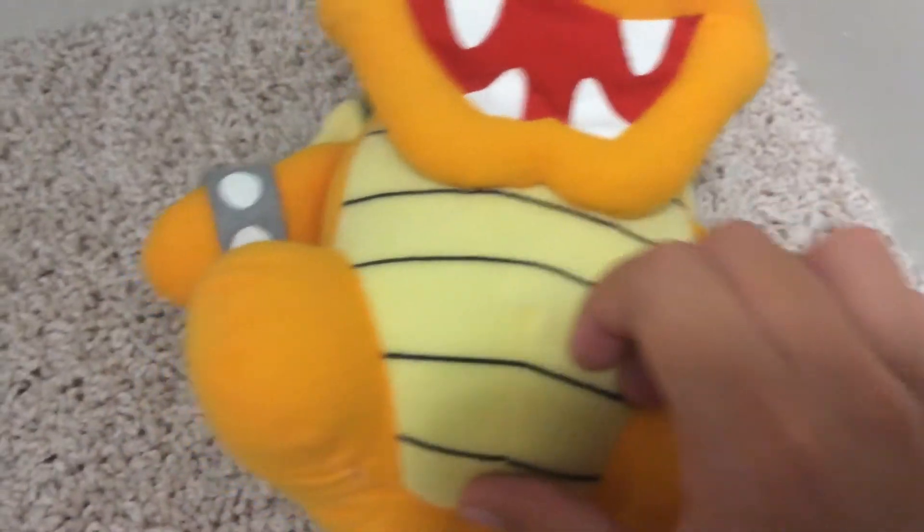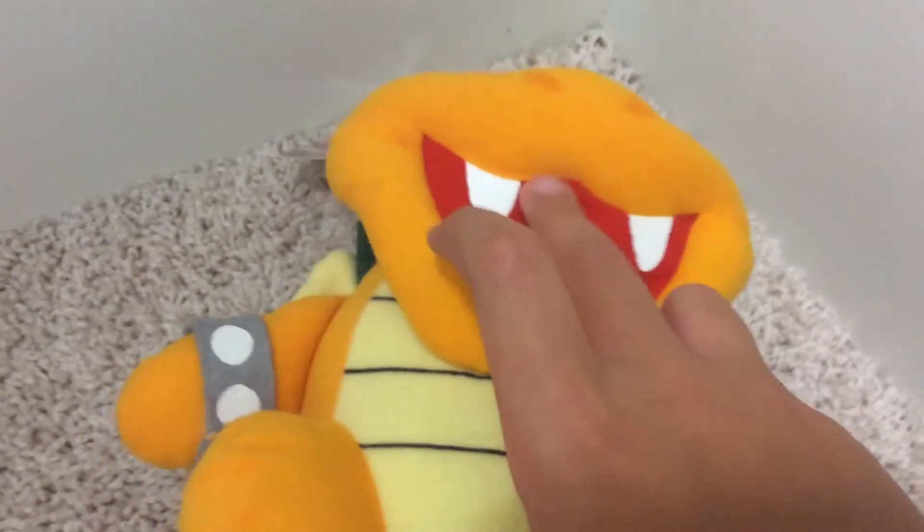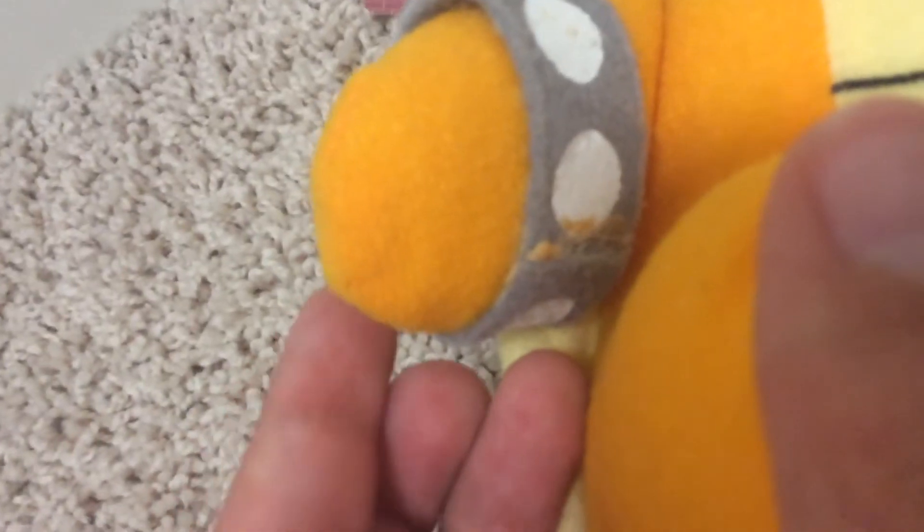His stomach is pretty well sewn on. And his bracelets are glued on — mine fell off, so I had to re-glue one of them.